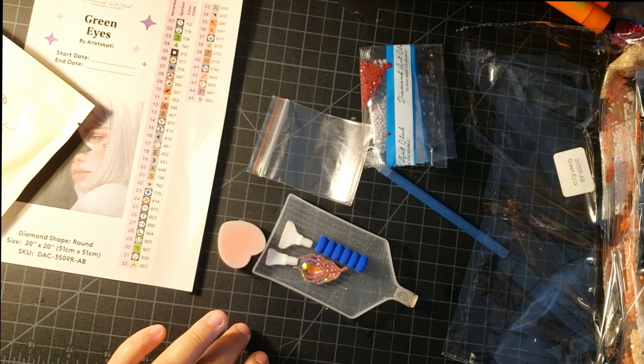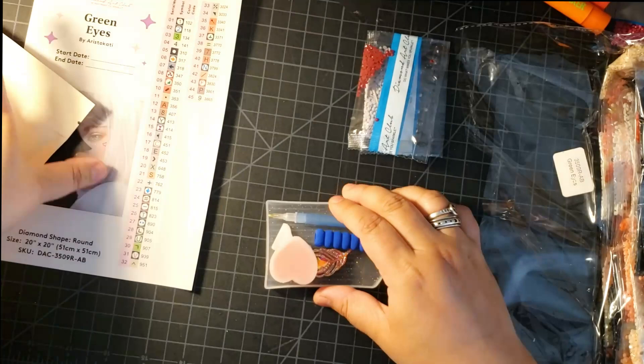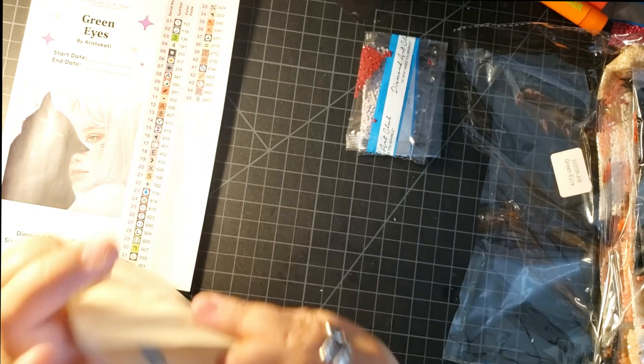And now I'm going to show you the way that I actually kit up. So all this stuff in the toolkit is really nice, but you're not going to need any of this for now, so just put this aside. I'm actually going to give this toolkit to someone who I know just started diamond painting, aka the Chaz, so he'll have a nicer toolkit.